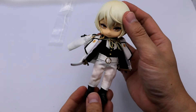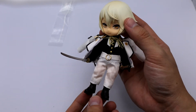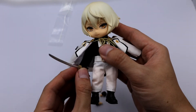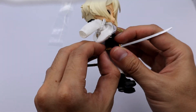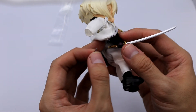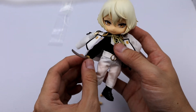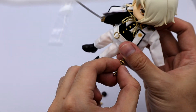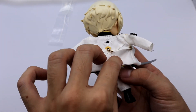This is our Higekiri — this is the final look. You have a lot of options for displaying him. One example is having him hold his sword: you just detach the piece on the handle and attach the sword. You can also display him without the sword and put the piece back onto the handle. Let me give you a 360-degree look at our Higekiri.